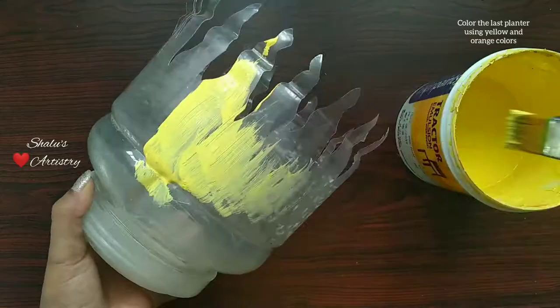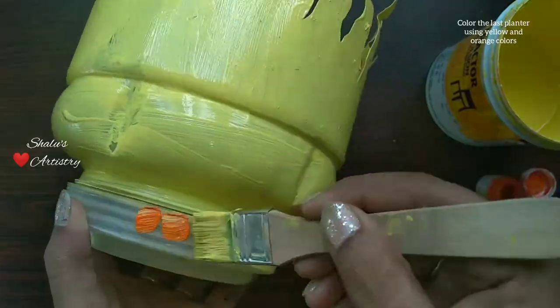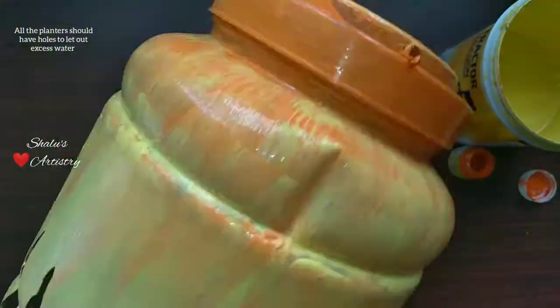Finally, for the last planter, color it with yellow and orange color to make it look like flames. This is a good way to reuse waste containers and decorate your garden artistically.